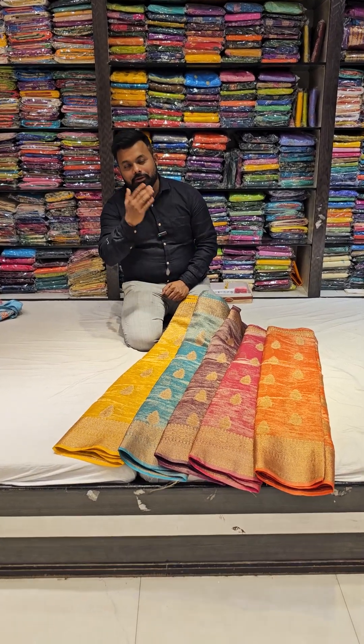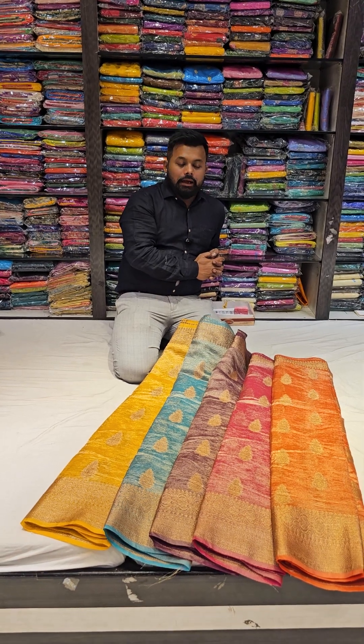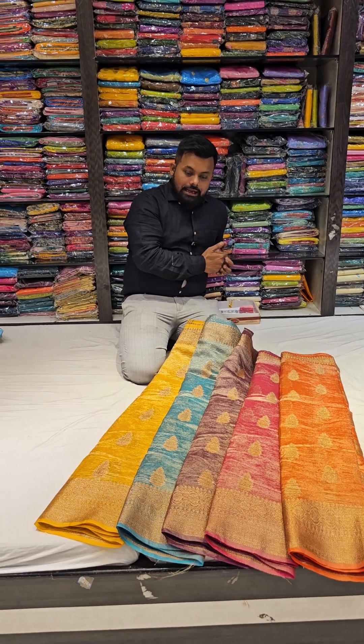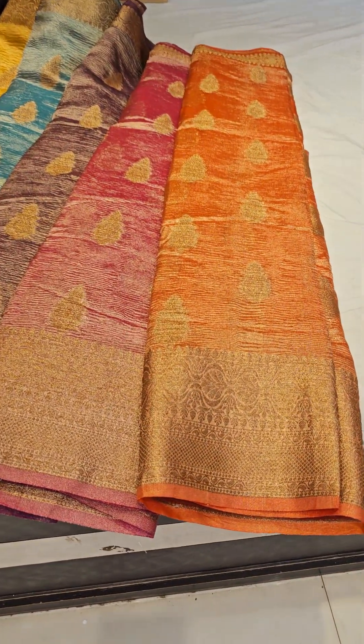Hello everyone, welcome to Benarashi Niketan. Benarashi Niketan is a product of the economy — this is something different from other products. This is one of the better quality products.